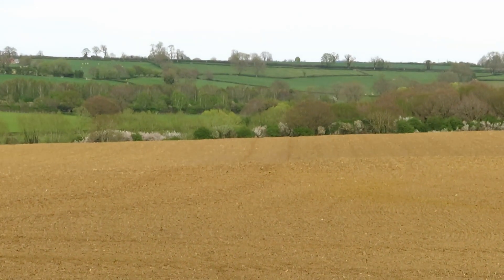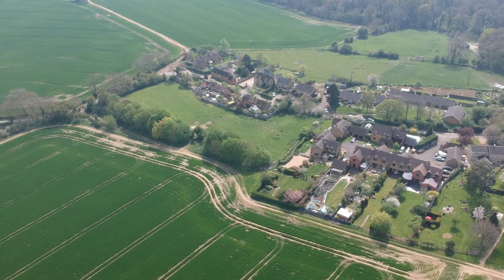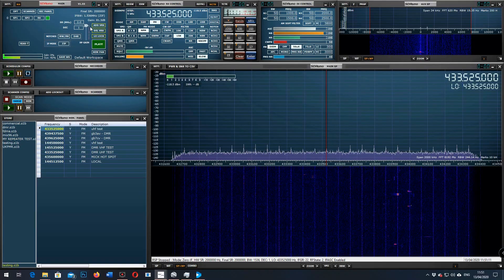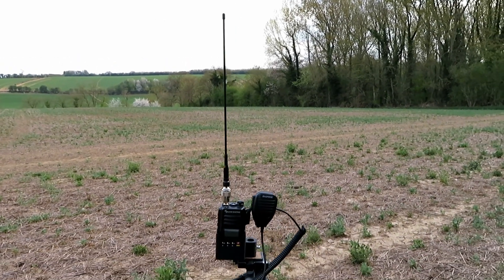It's Easter Sunday and we haven't been out at all today. Rather than do an Easter egg hunt in the garden, we're going to go out and do a little test to see what difference the antennas make on some of these radios — people have asked the question. So I thought we'd go outside to a site just down the road and try it out.